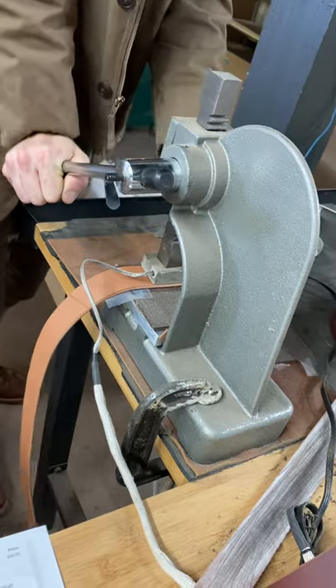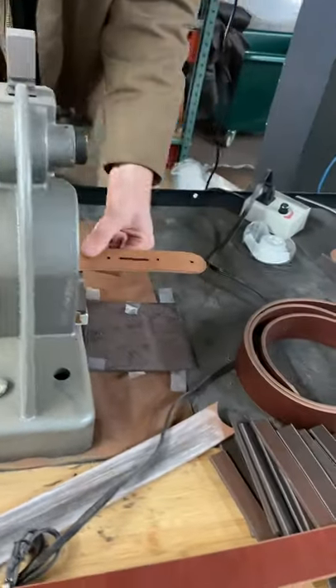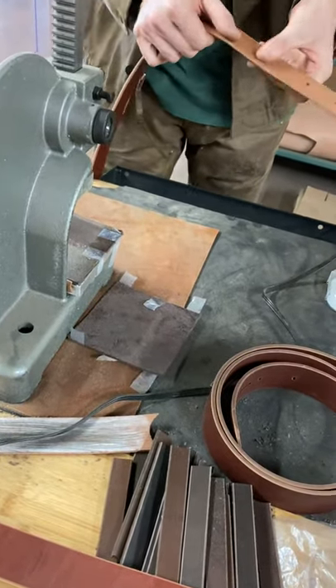I'll give it a little bit of love. Normally I'll let it heat up, but the veg tan stamps a little easier than some of the other work leather stuff, so that'll take a nice embossing. Should I get that in there a little bit? Oh yeah.